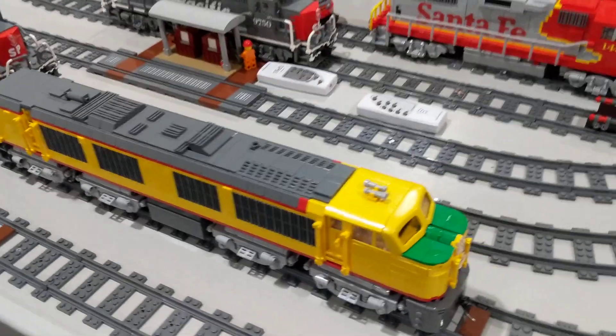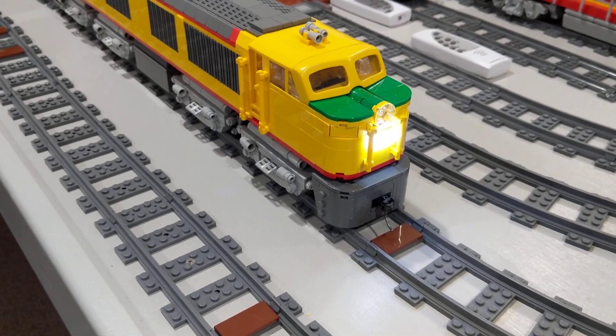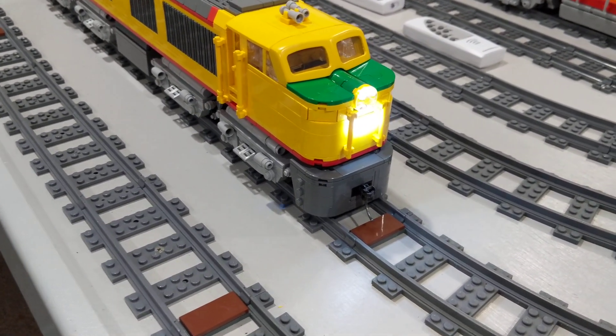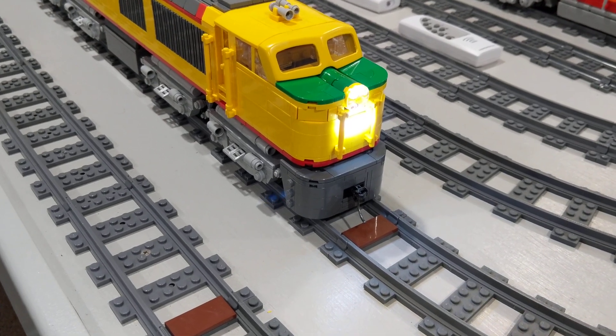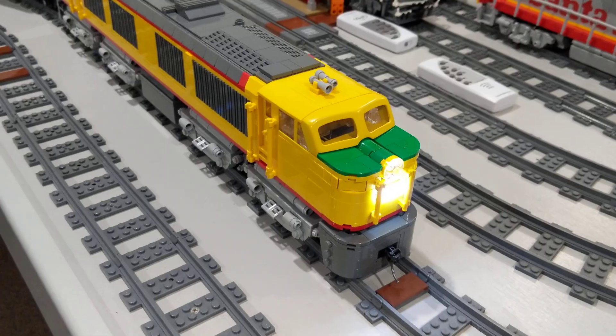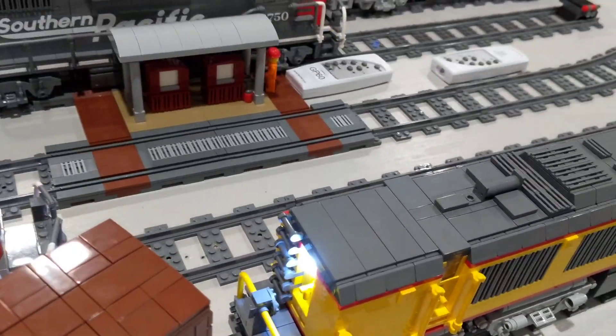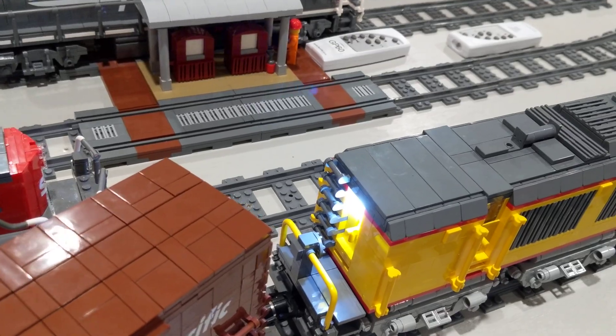The locomotive has working headlights and also a working Mars light. The headlight is directional — so if I change the direction, the rear headlight lights.